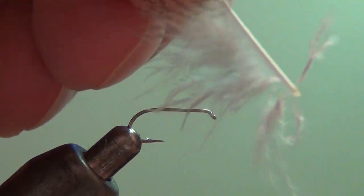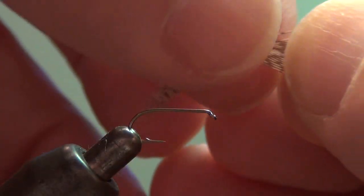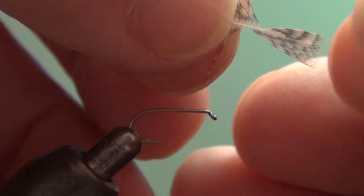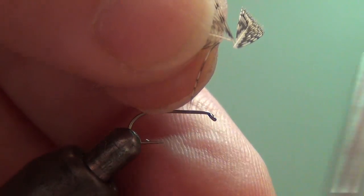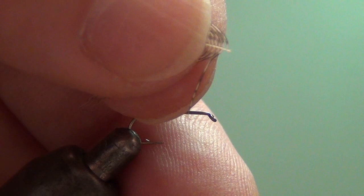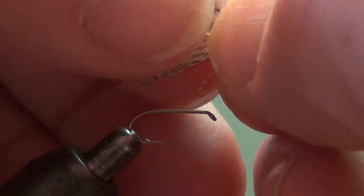Strip away all the fluff from the bottom of the feather. Stroke the fibers back from the tip and cut the center section or the tip section away. Then stroke the fibers back to the front.